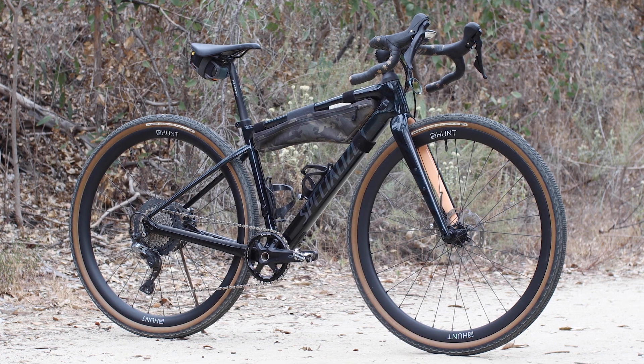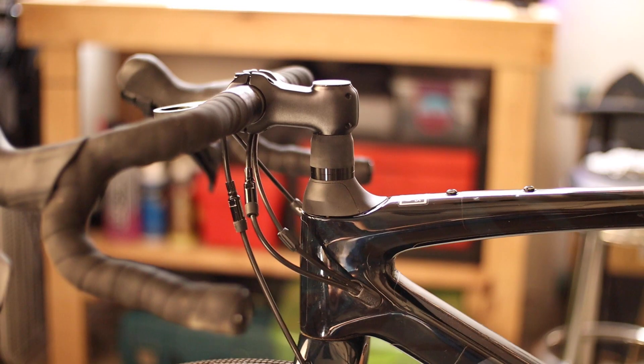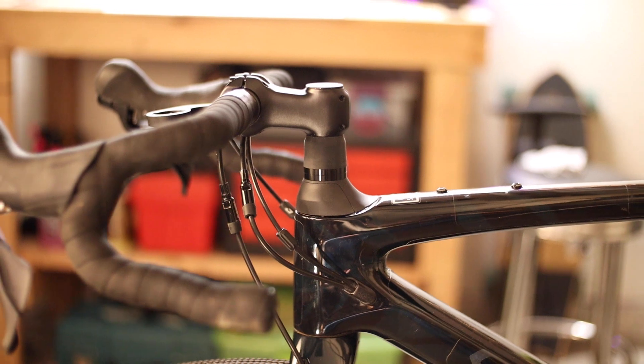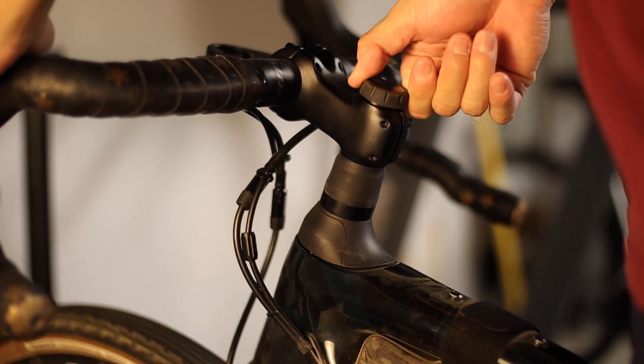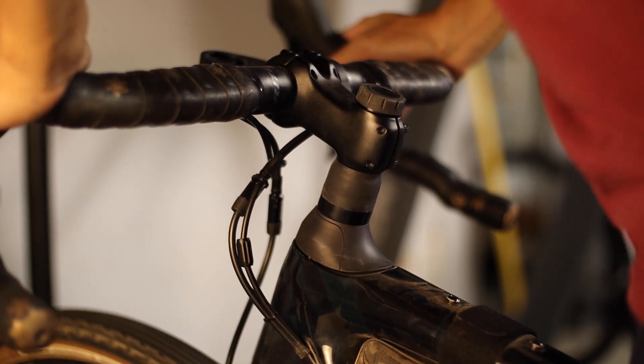My 2021 Specialized Diverge Sport Carbon came with the Future Shock 1.5 that I've been riding essentially since I got the bike. But I've always wondered what the 2.0 would feel like by comparison and whether or not it would be worth the upgrade. I was recently able to source a Future Shock 2.0 and I've been putting both to the test, riding with a critical eye for the pros and cons of each. I've got a pretty good sense for how both units ride and I have some thoughts on why you might prefer one over the other.